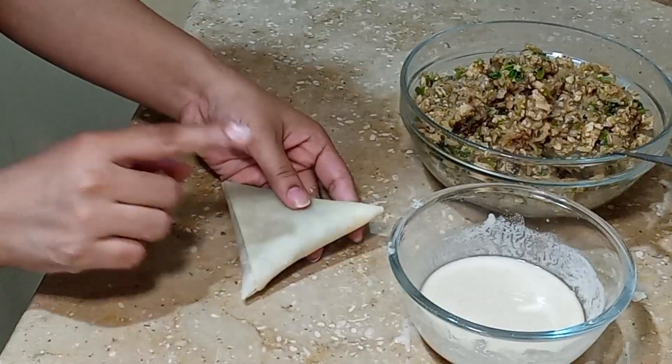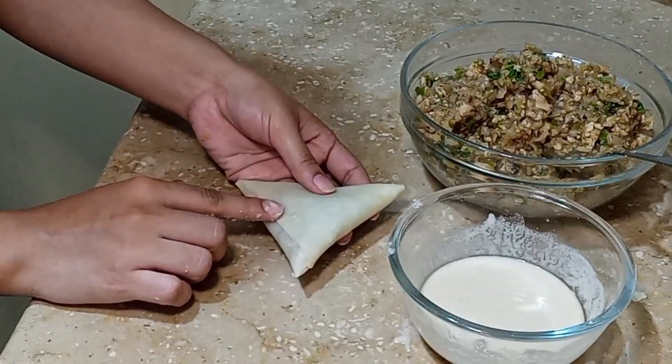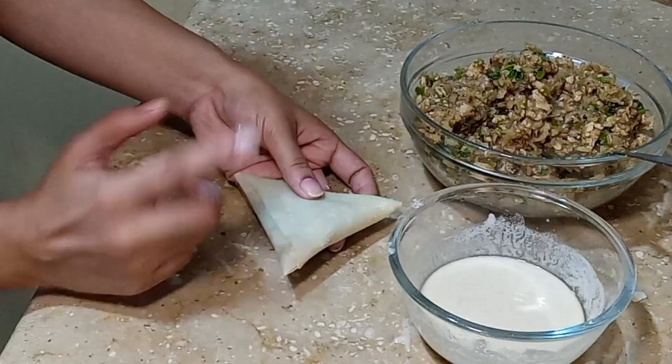It should not open because if any hole is open, then the oil goes into it and the filling will be fried inside the oil.